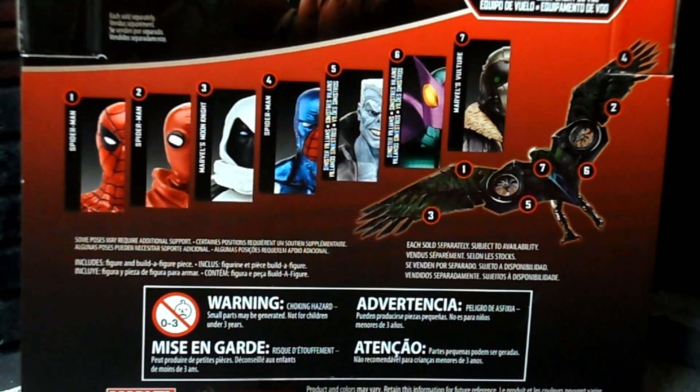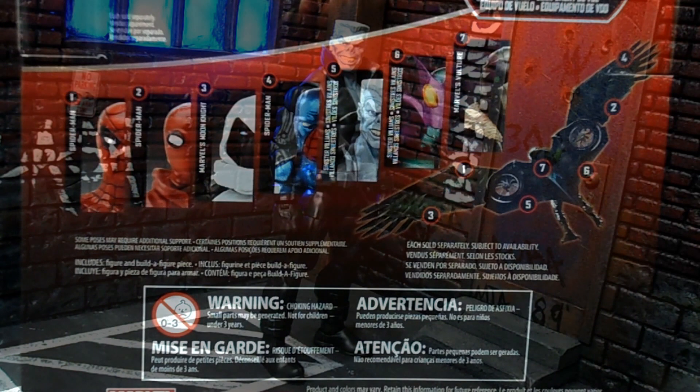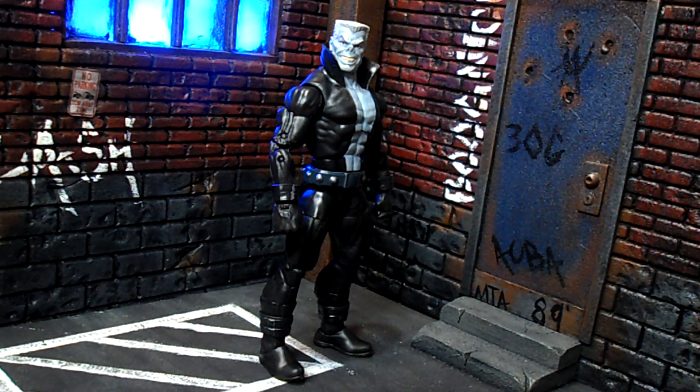You will need all seven if you want to complete the Vulture Build-A-Figure. Taking a look at Tombstone out of the package - yo, I like this figure a lot. This has been a long time coming. A lot of people have been waiting for Tombstone. I'm loving that Marvel Legends is rounding out a lot of Spider-Man's rogues gallery. He's got some of the best villains, probably only matched or topped by maybe Batman. I'm really digging this figure.